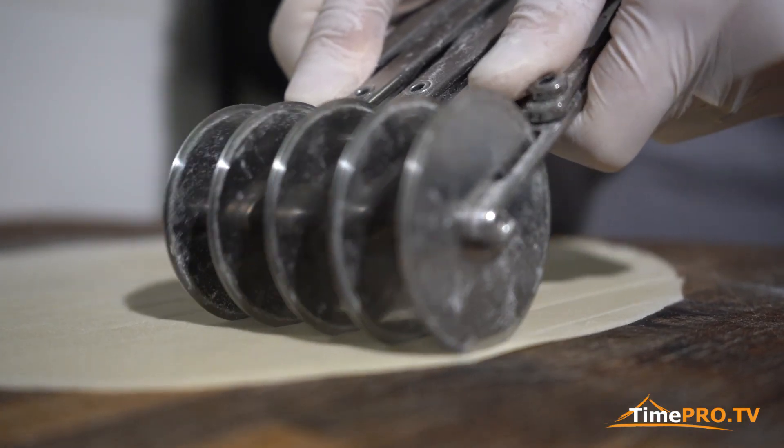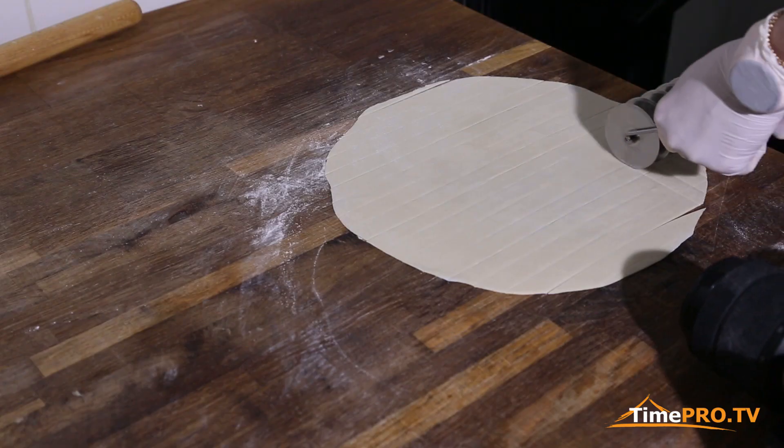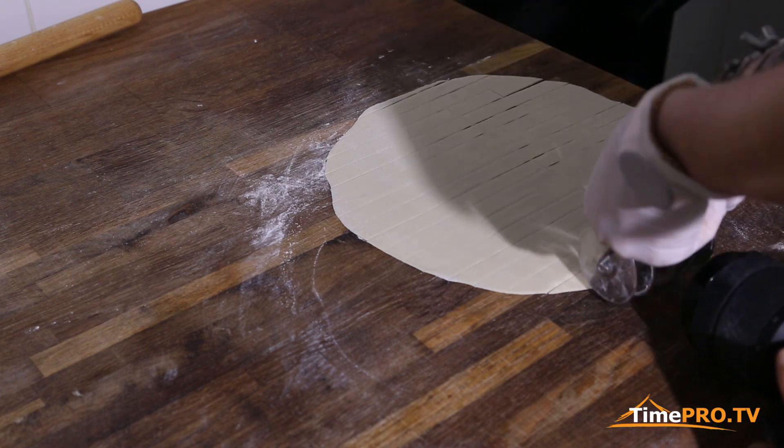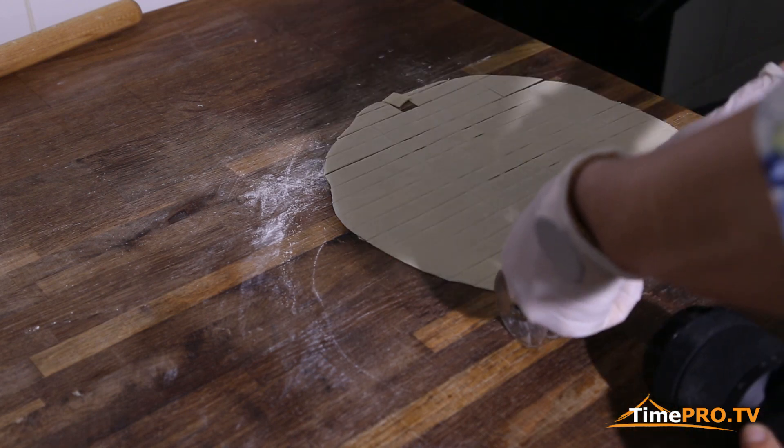Здесь нужно снять размер. Вот видите, какой размерчик? Это пельмень. Вот один будет пельмень такой.